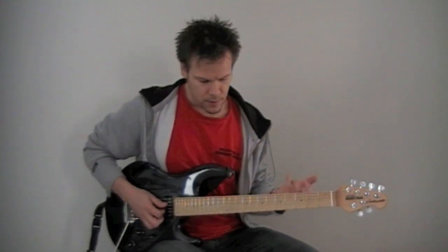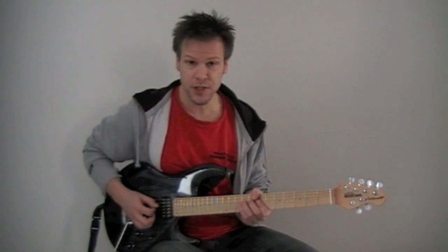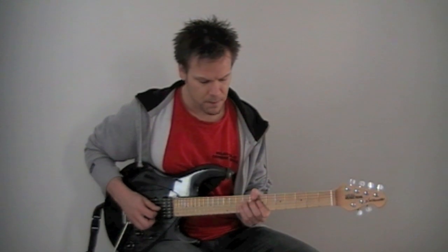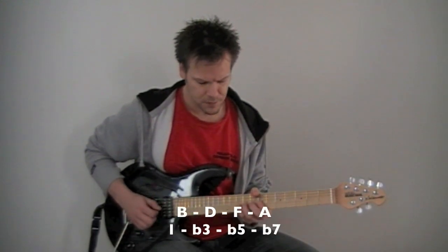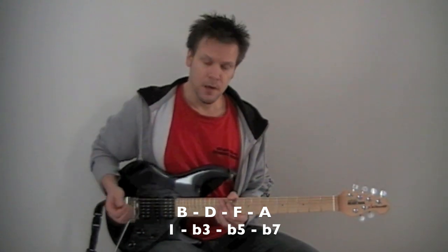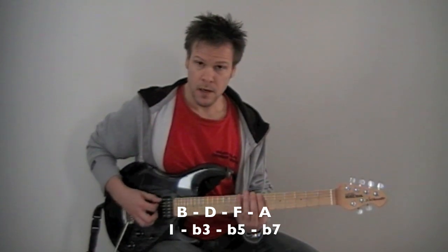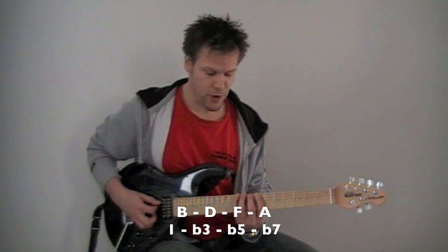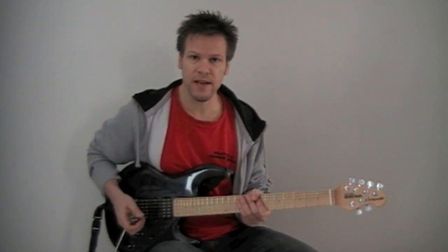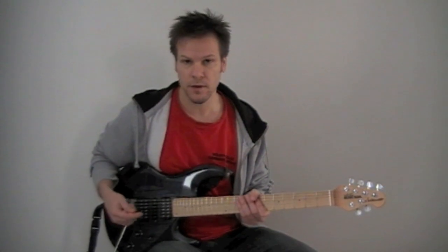And then the final chord would start on the B, the 7th note of the C major scale. That's a weird chord — it's B, D, F, and then you have an A. So what we have here is one, minor third, flat five, flat seven. This chord is called minor seven flat five, or half diminished, as opposed to full diminished, which I will explain in a different lesson.